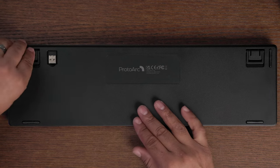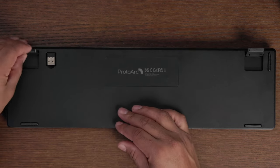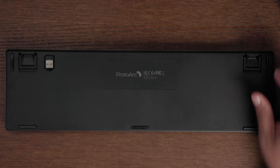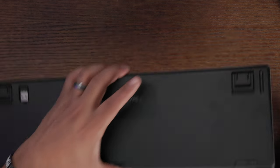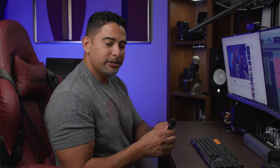On the other side of the keyboard, you'll see the incline flip feet. You have two levels — you can go deep or shallow. For this video we'll go with the shallow one. You've also got your USB dongle stored here so you can use your 2.4 gigahertz wireless connection.